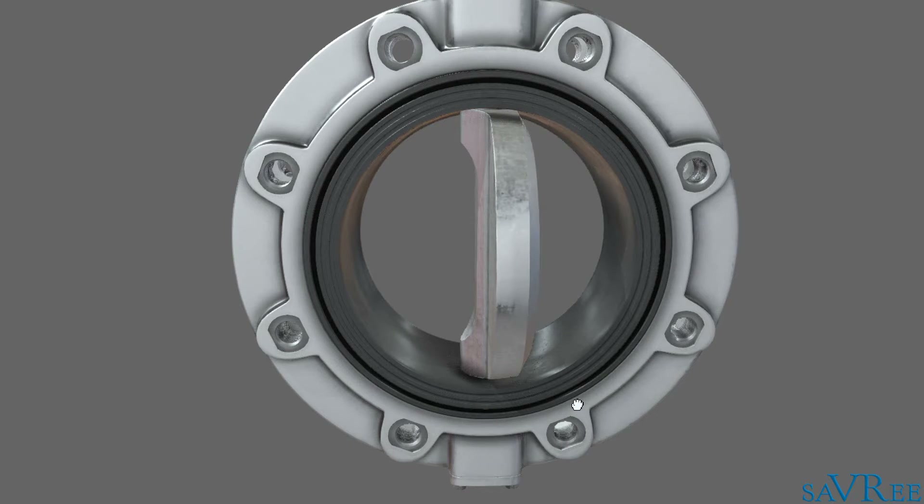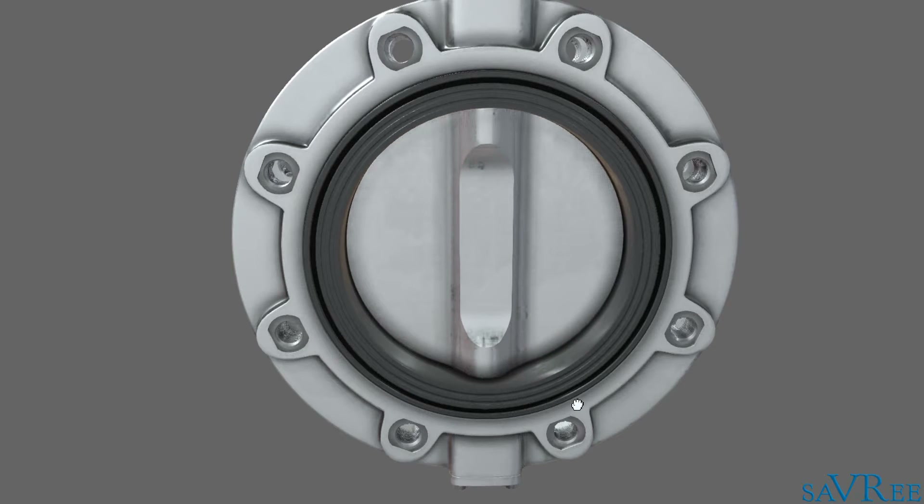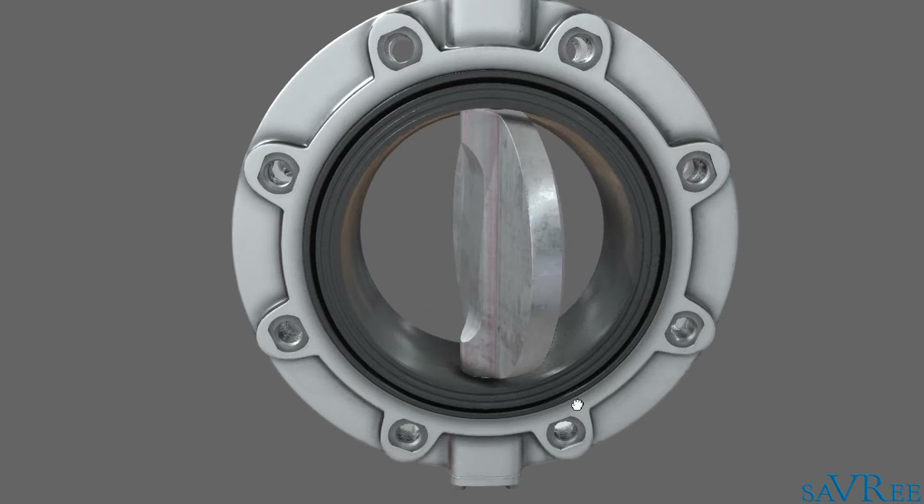For larger valves, you'll actually use a gearbox, which means the response time from fully open to fully closed is slightly longer. However, it does make it easier to actuate the valve because you're using a gearbox.